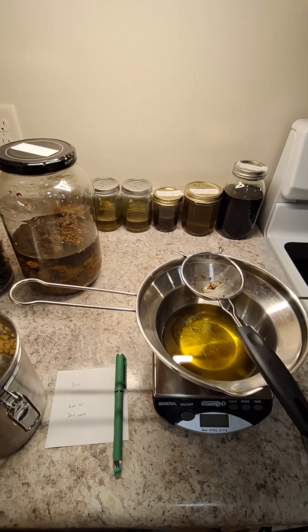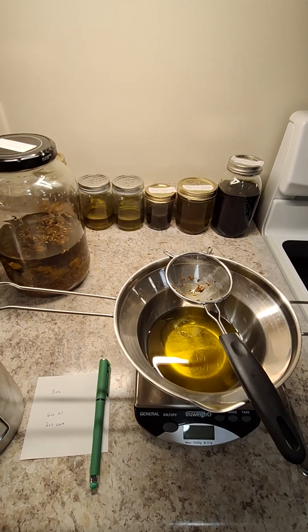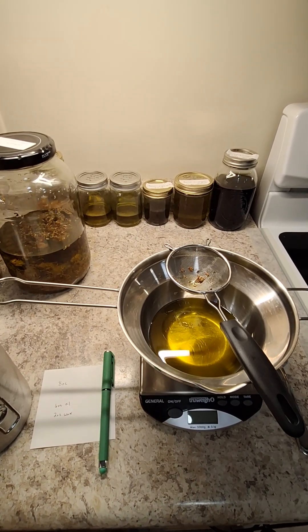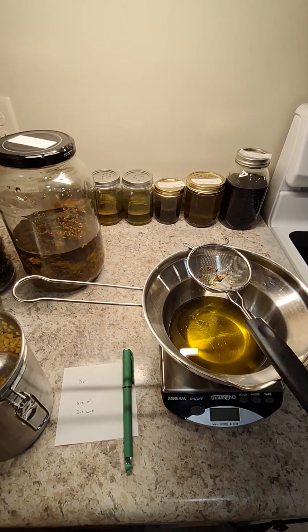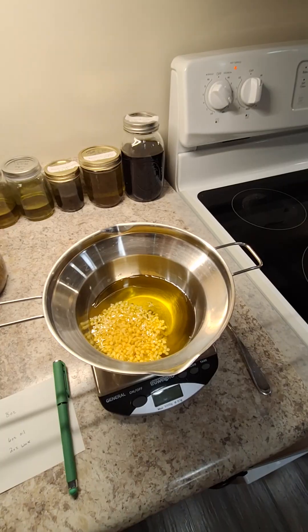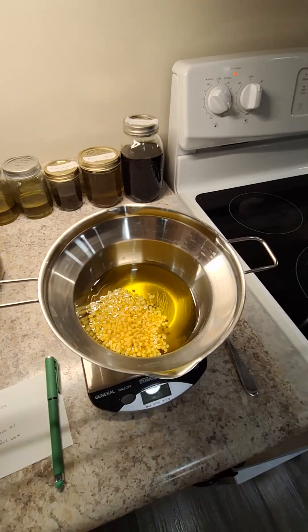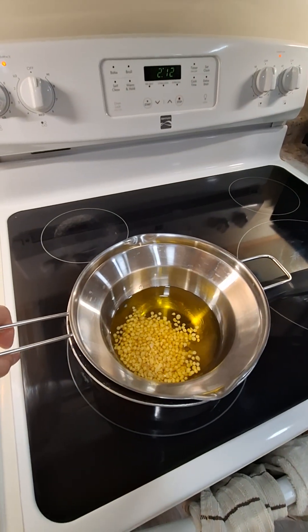Once my oil is infused I will measure it out, which I have already done here. I have 6 ounces of oil and this is going to be my double boiler. I have 6 ounces of oil and I am going to add in 2 ounces of wax, and that will get me 8 ounces of salve. Now that I have my 2 ounces of wax I am going to pop this on top of my pot of water and let that melt down.